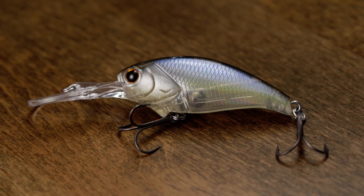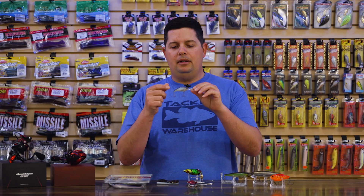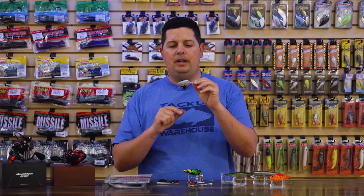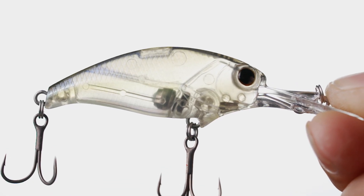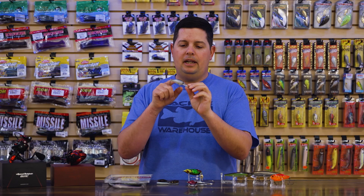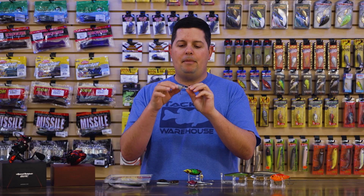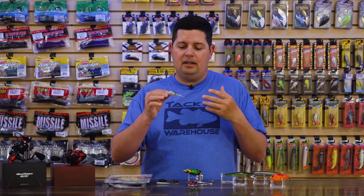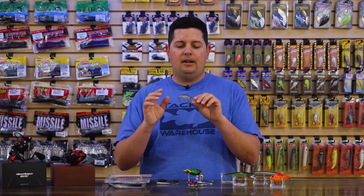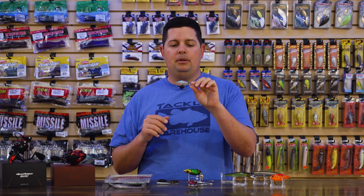Spinning equipment is obviously going to be a little bit easier, but since this is an injection-molded bait, on the inside there is a magnetic weight transfer system. When you cast it and load the rod, that weight slides down into the tail and then goes back up to the front and locks into the magnet, giving you that perfectly balanced swimming action. If you're up north in a cold water situation and need a more finesse style crankbait, the Evoke Shad is going to be the way to go.